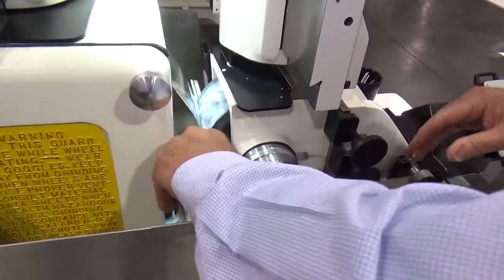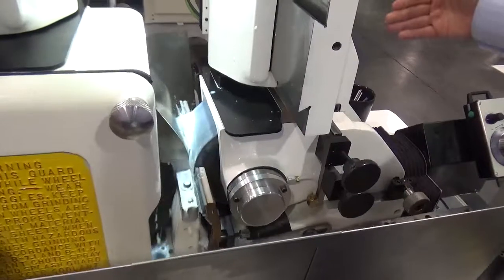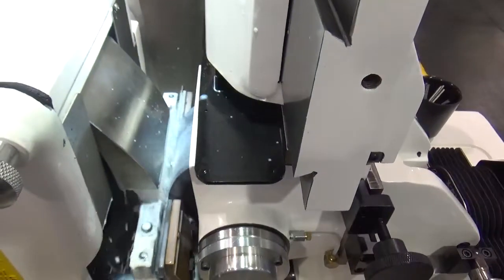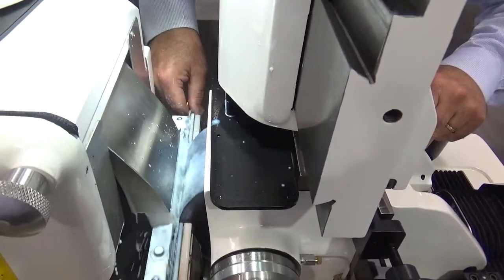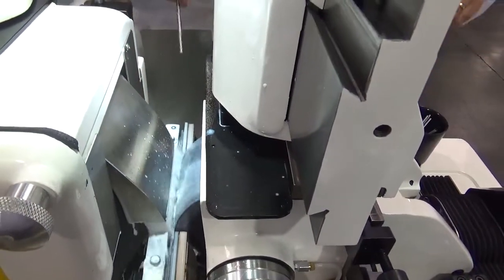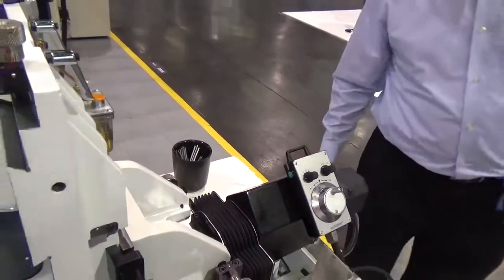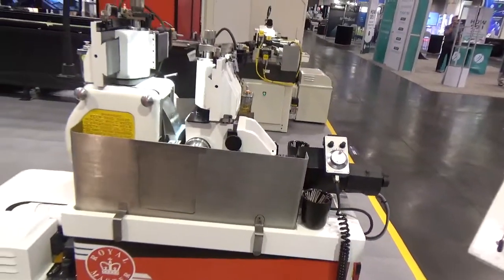Advance the part to between the wheels. The setup of the machine pulls the part through and it exits out the other side — five thou stock removal at a throughput rate of about 60 inches per minute.